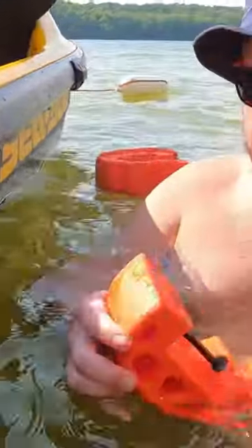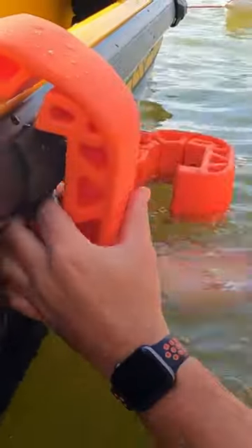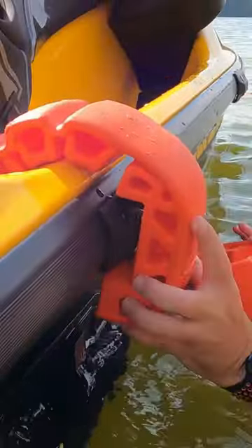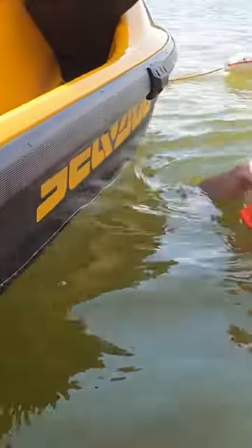They have a little channel right here. I don't know how people lose these, to be honest with you, but they snap right down in there and snap in, and that goes up there like that. And then we have one up here on the front side.